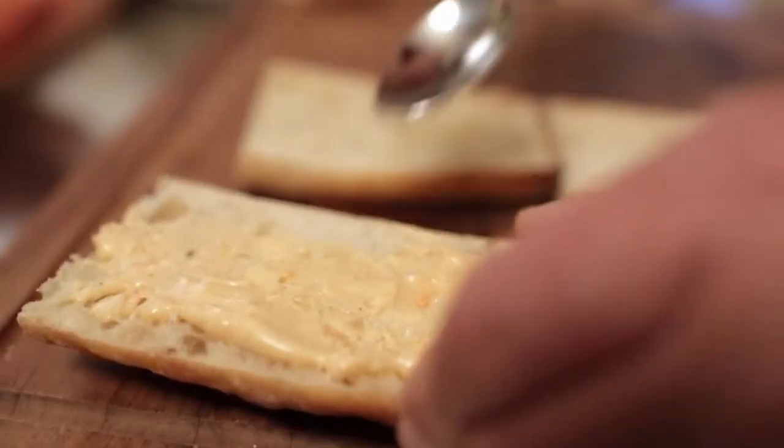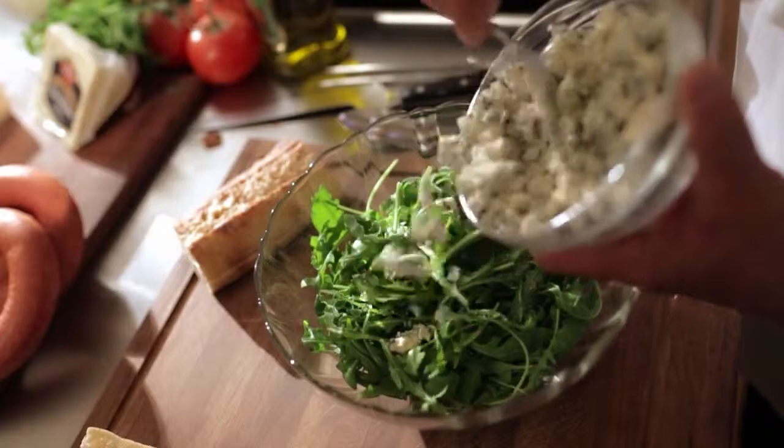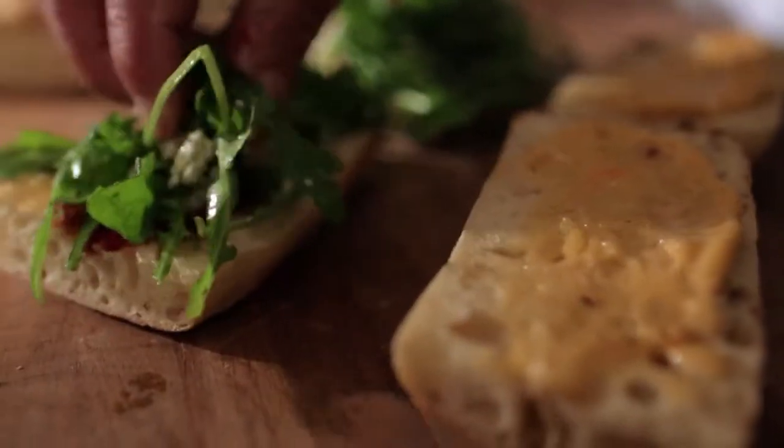The beauty is that the kielbasa is completely cooked. You put on the mixed pepper mayo. You take the top of the ciabatta roll and put in the cranberry mustard. Then you put the arugula and the blue cheese together and put a little bit on the bottom.